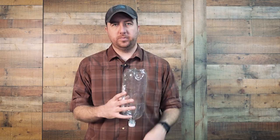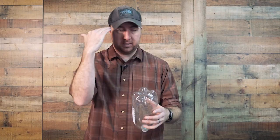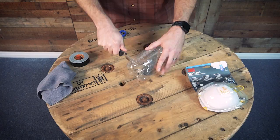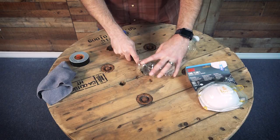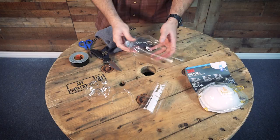The bottom of the bottle is actually going to become the top of your gas mask. The first cut we're going to make is along the bottom to remove it. Usually there's a line you can follow, but you can simply take your scissors and cut all the way around. It doesn't matter if you're absolutely precise because we are going to tape this to make a better seal.